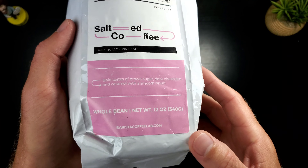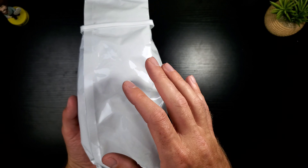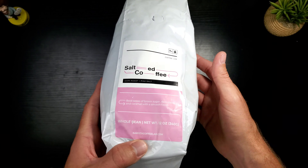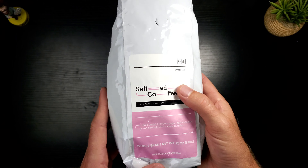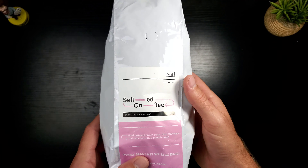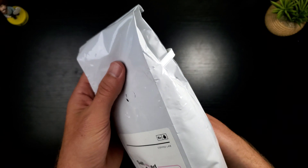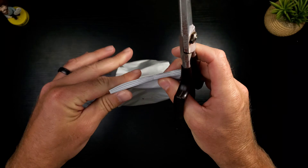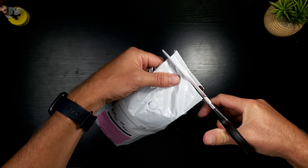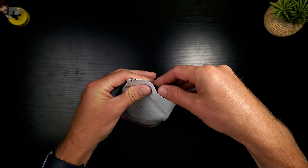I love that bold taste of brown sugar, dark chocolate, and caramel with a smooth finish — that sounds like my cup of coffee. This is a 12-ounce bag. They did tell me this is not their typical bag; it's just what they had for the moment, so if you buy from their company this won't be what you receive. The aroma coming off this is so powerful and strong. It's really gonna be interesting to see how they actually put the salt on here.